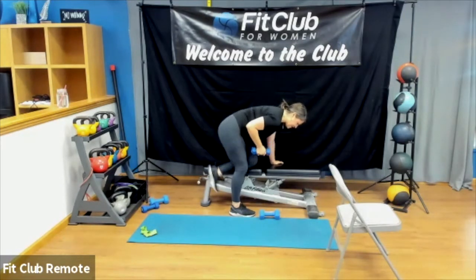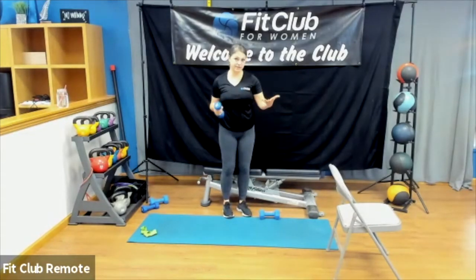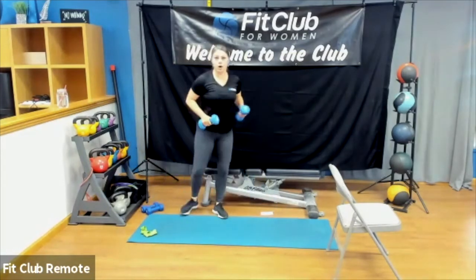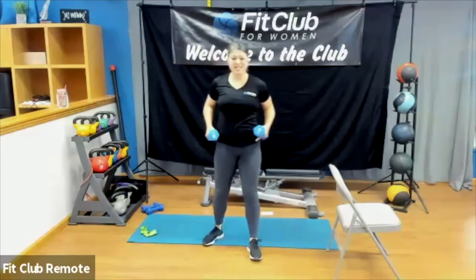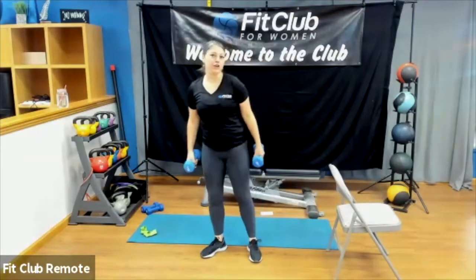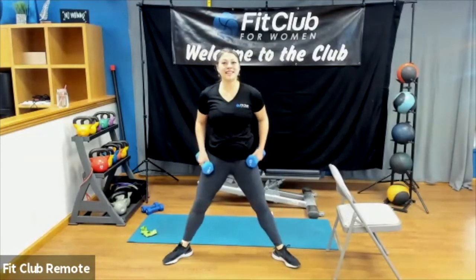Next up, grab your lighter or heavier weights. You have the option to do a sumo squat with me, or if that doesn't sound good, you can do a wall sit. We're going to do the same arm work regardless of what you choose for the lower body. Jump into a wall sit if that's for you, or join me with the sumo squat.